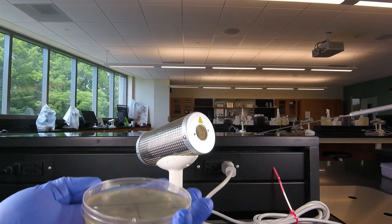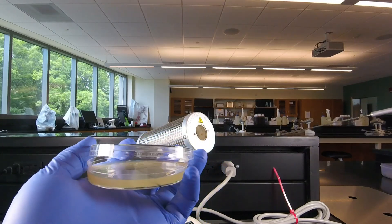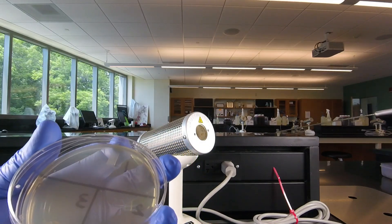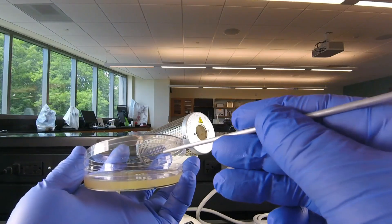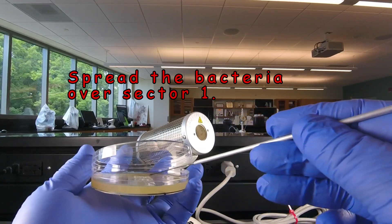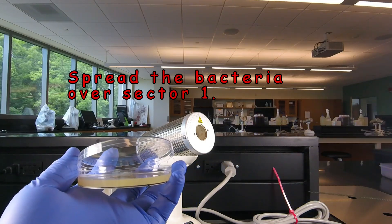Then we take our petri plate. As we mentioned under the tips, we're going to raise the lid just enough to get the loop in. We're going to streak sector one, which is at the 12 o'clock position, by going back and forth starting at 12 o'clock, pulling it towards you, until we've covered sector one.